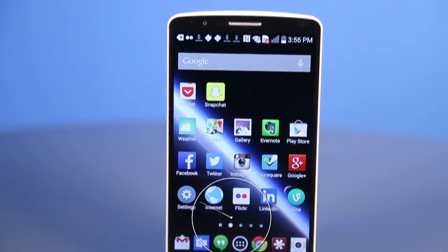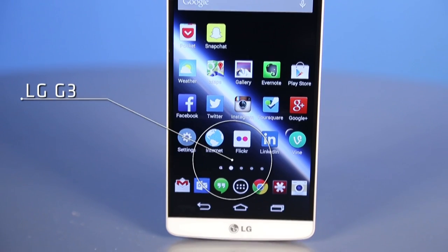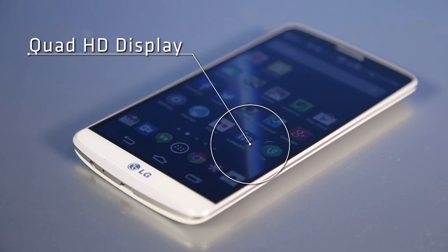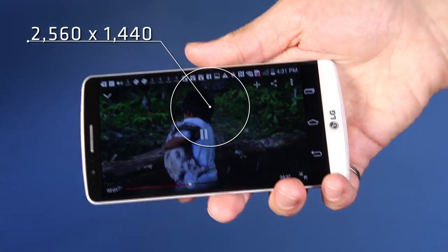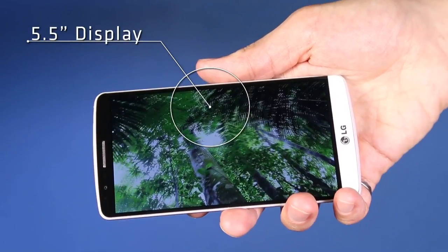Who doesn't like more pixels? The LG G3, the latest flagship smartphone from LG, delivers them in spades. The G3 is the first mainstream smartphone to have a Quad HD display. On a spec sheet, it's just a screen with 2560 by 1440 resolution, but somehow LG has squeezed those three and a half million pixels into a 5.5 inch display.